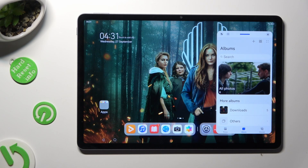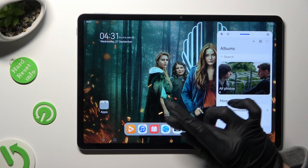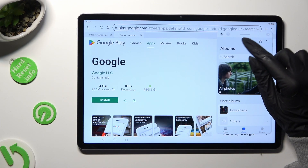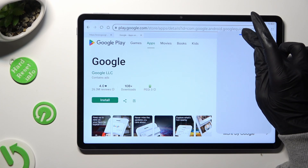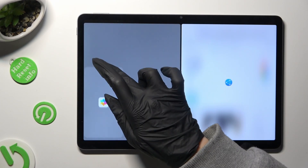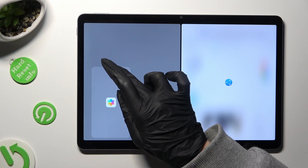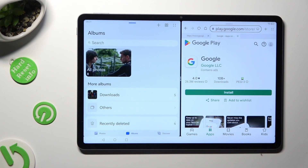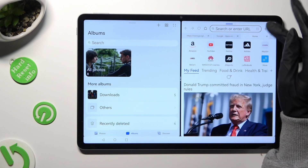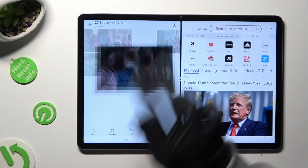When you finish, click on the other app, hold this grey line at the top of the first one and drag it to one of the second app's sides. When you see this grey area, let go! As you can see, now I can use both of my apps at the same time.